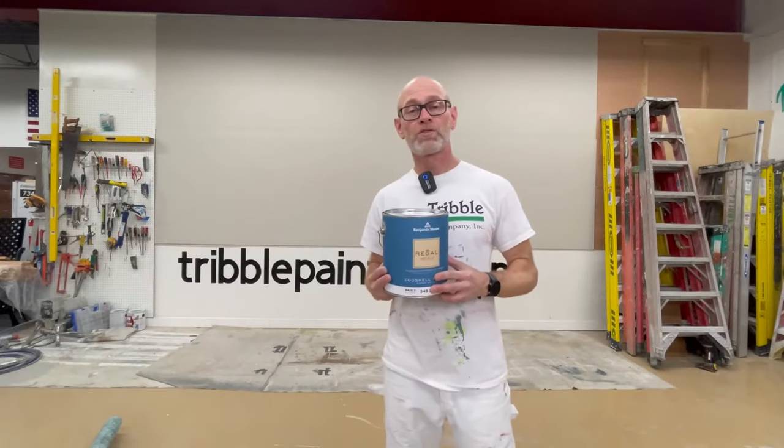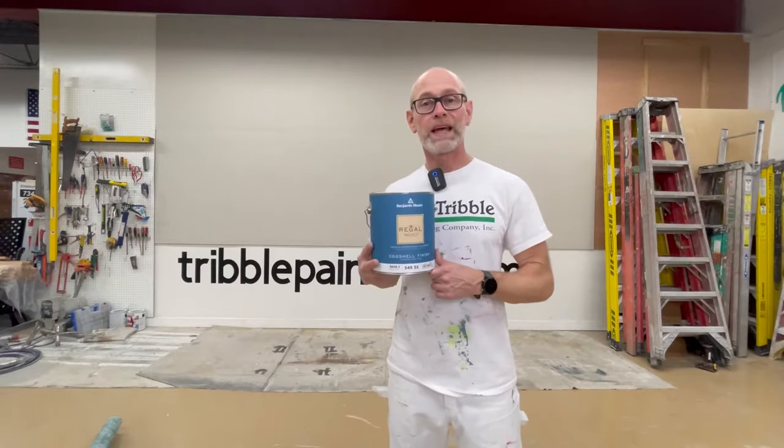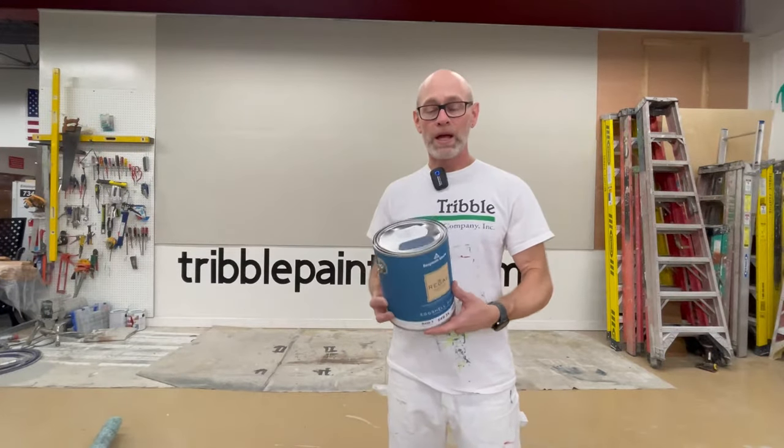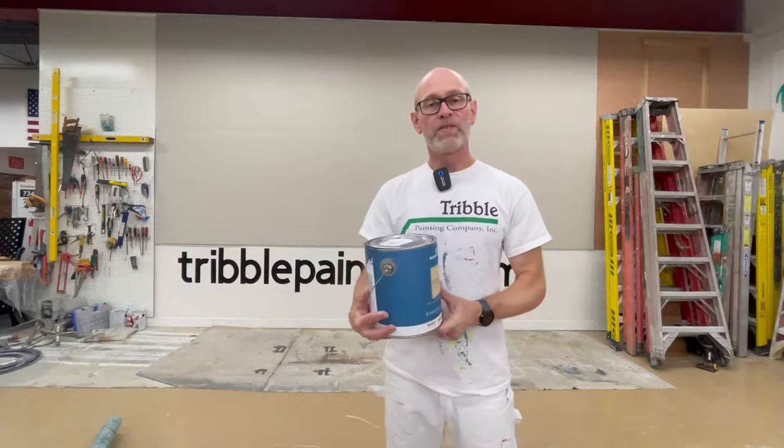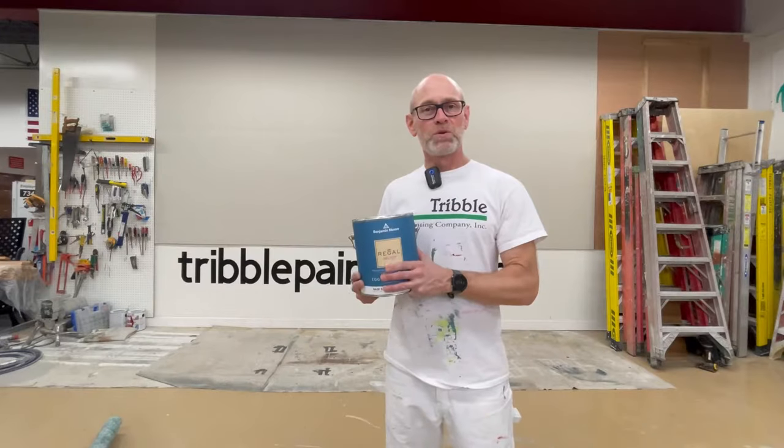Hi there, Ty with Thrillable Painting. Thanks for watching our wall of color. Today on the wall we're going to be using Benjamin Moore Regal Select eggshell Van Dusen Blue HC-156 on their color chart. So very deep, very regal color. Let's take a look at Van Dusen Blue.